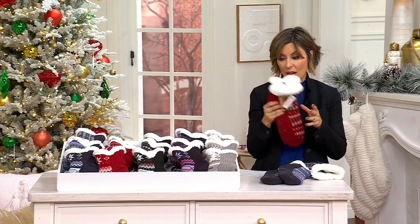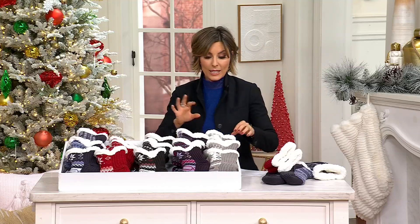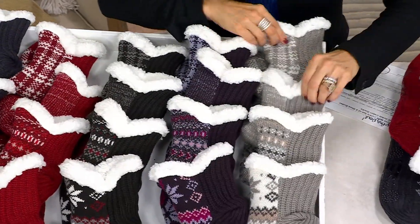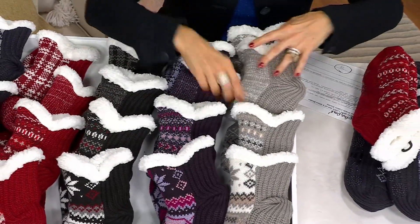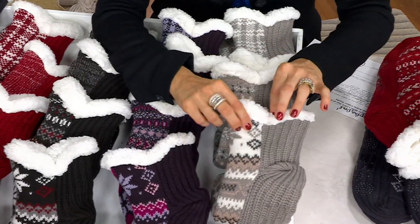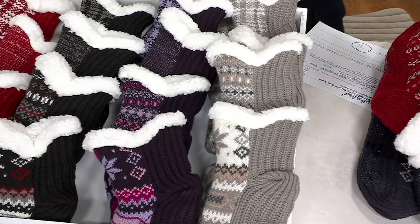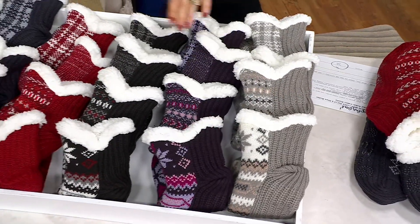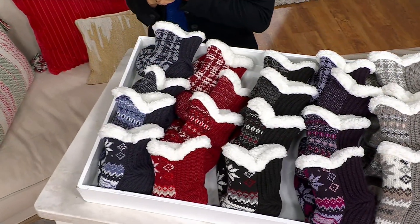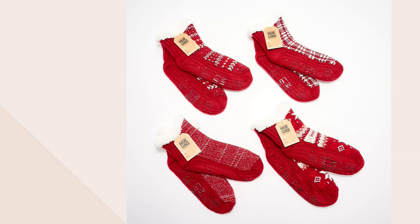That's about $7 each. You're going to get a pair in the plaid, a pair in the heather, a pair in the heavier design, and a pair in the fair isle. That's the neutral palette, the purple palette, black, red, and then the navy choice. Item number A669230 — all of that comes home with free shipping, a $6 easy pay, and an under-$30 easy pay.